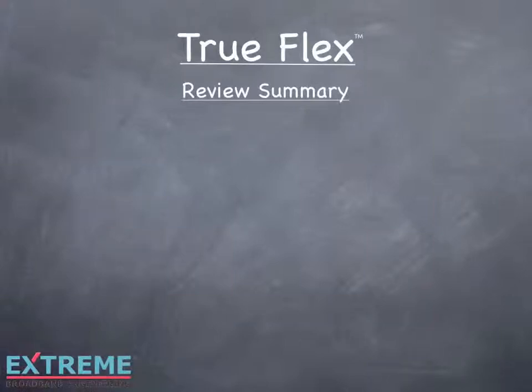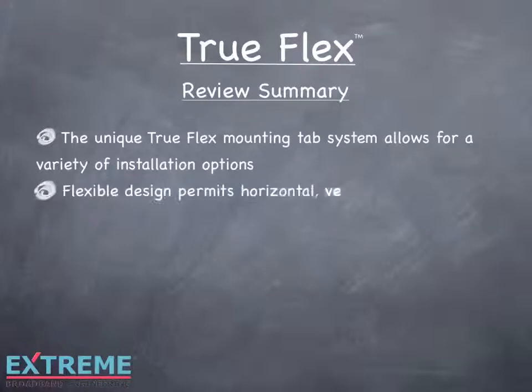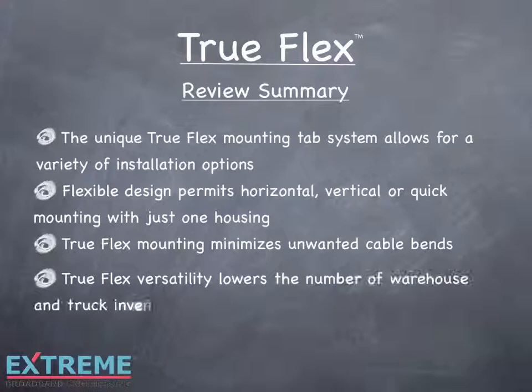Let's review what we've learned in this session on TruFlex. The unique TruFlex mounting tab system allows for a variety of installation options. The flexible design permits horizontal, vertical, or quick mounting with just one housing. TruFlex mounting minimizes unwanted cable bends. TruFlex versatility lowers the number of components needed to be inventoried in the warehouse and stocked in trucks.